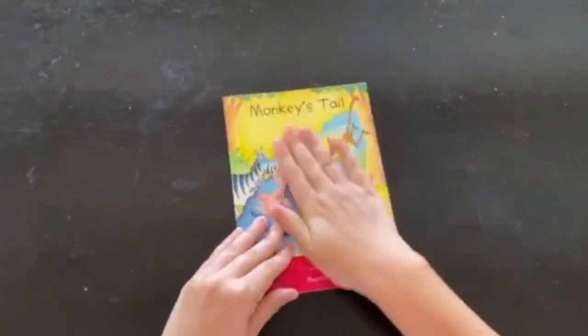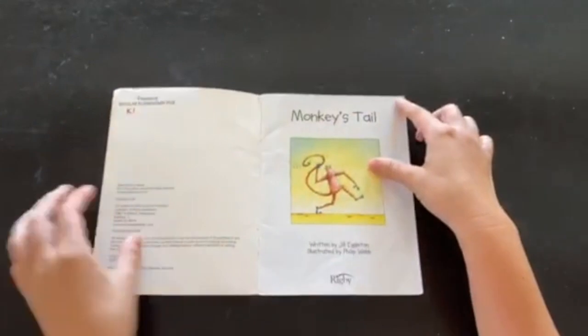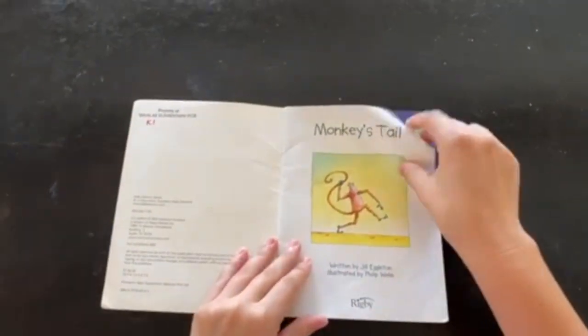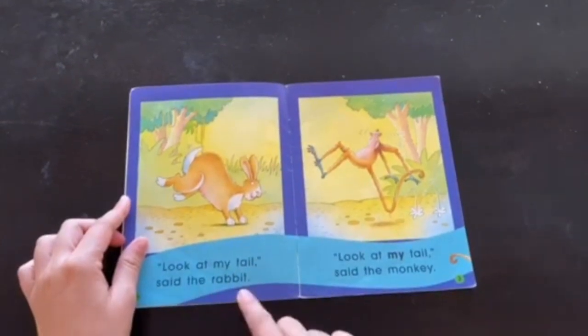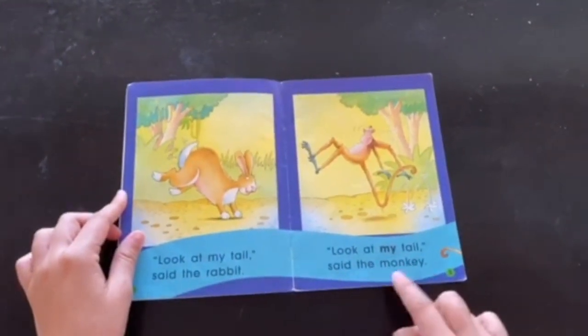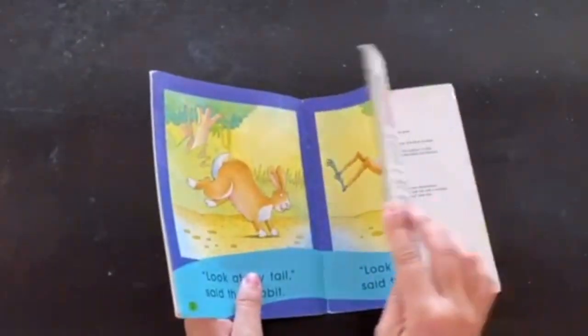So I'm going to start from my front cover. Monkey's tail. Look at my tail, said the rabbit. Look at my tail, said the monkey. Do you see how I'm reading from the front towards the back?